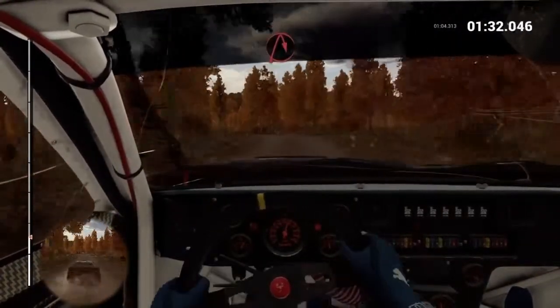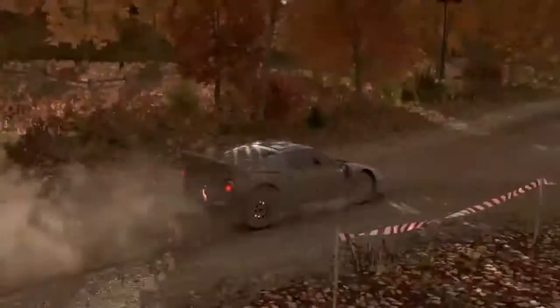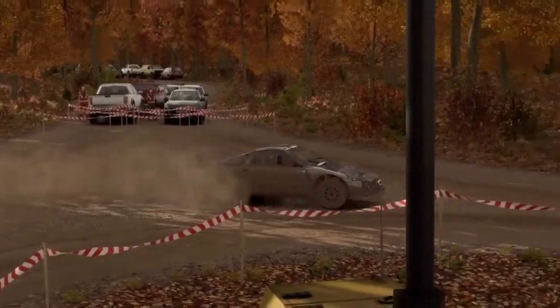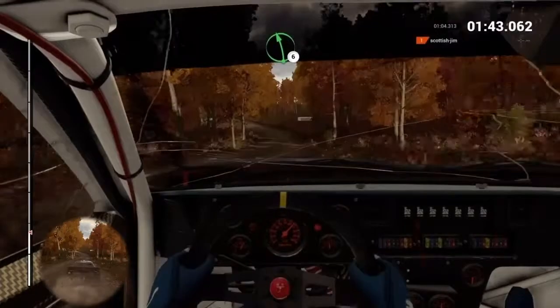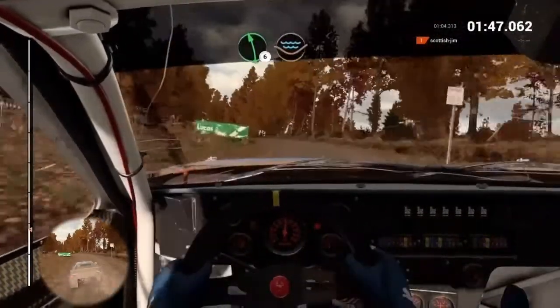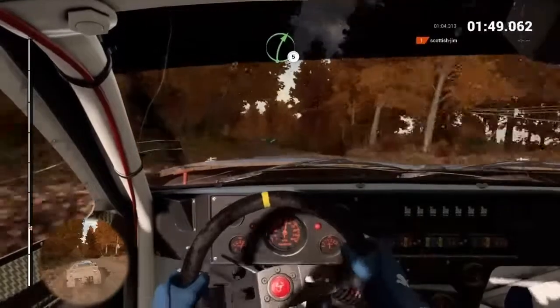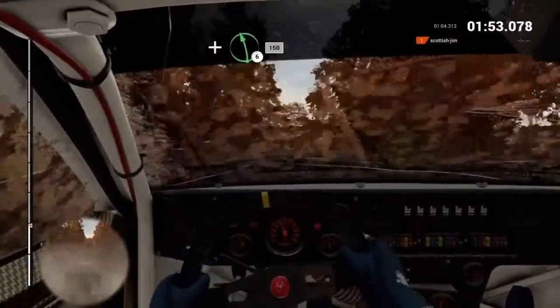Turn the cube right. And right, six, long. Sixty. Left, six. And left, four, long. Eighty. Left, six, through dip. Water splash. Right, five. And left, six. And left, six. One, fifty.